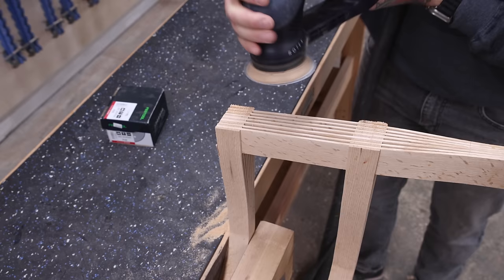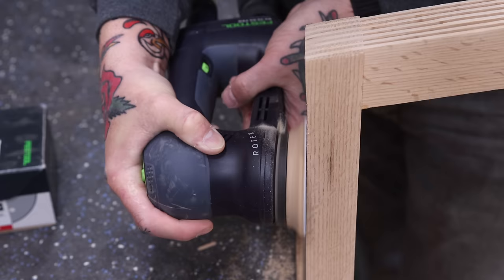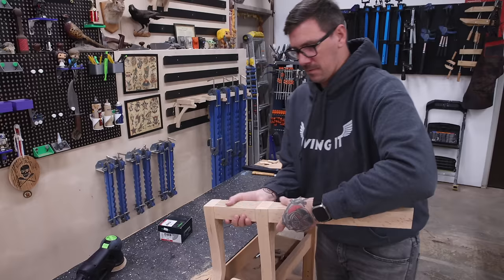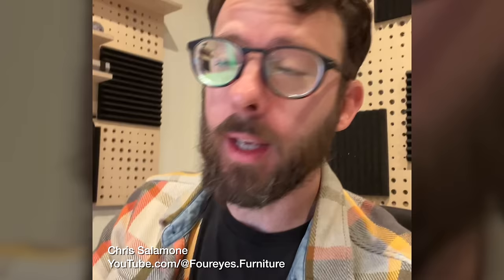The chair is looking really good so far but there is so much more to be done, and after a little sanding I'm going to add the back legs — maybe the most important step. I'll let Chris Salamone from Four Eyes Furniture explain. [Chris:] "The problem is a human body has to fit in it. If you build a dresser 31 inches tall instead of 30, nobody notices. But if you make a chair seat 16 inches high instead of 17, you're going to feel like you're a little kid sitting at the grown-up table. I designed a couple of beautiful chairs along with other plans available at foureyesfurniture.com."